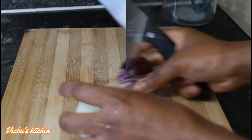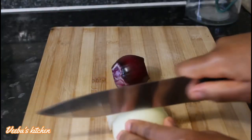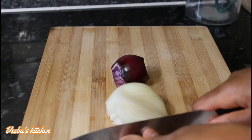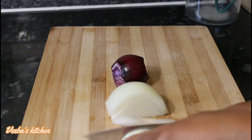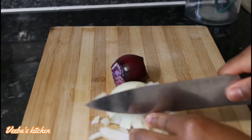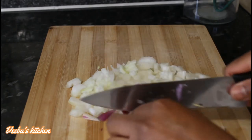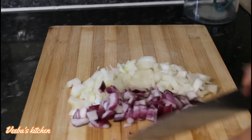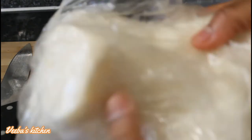We are now on the second method. With this method we are going to cut the onions into smaller pieces — there is no blending here, only chopping. We are done cutting up the onions and it's time to put them in the measuring jar.